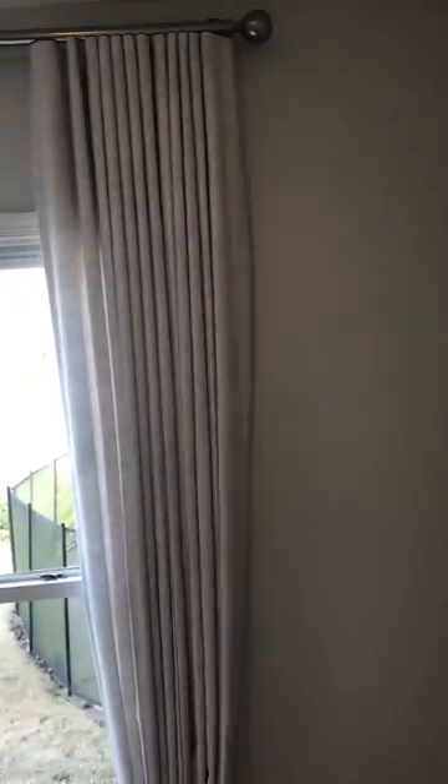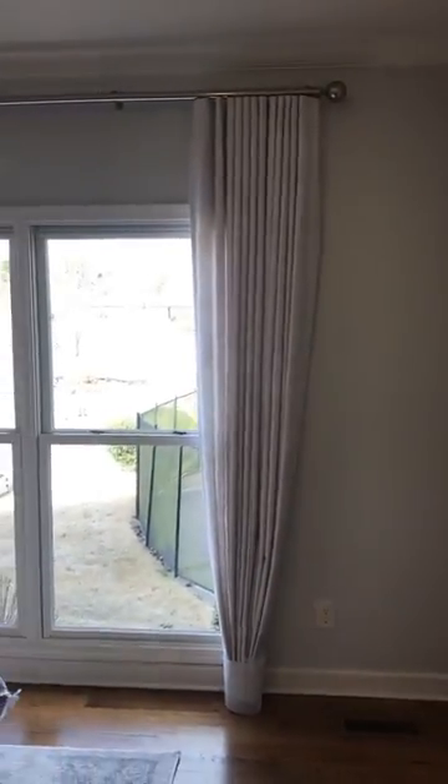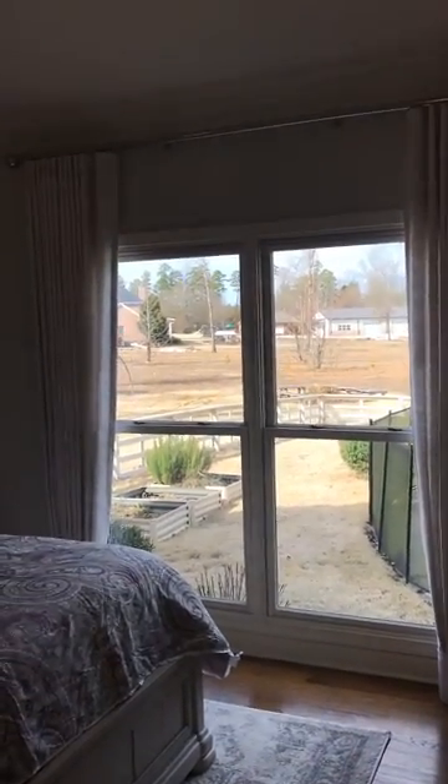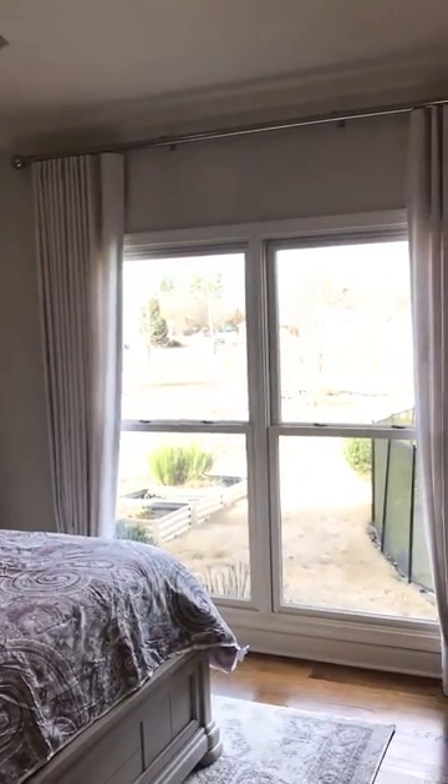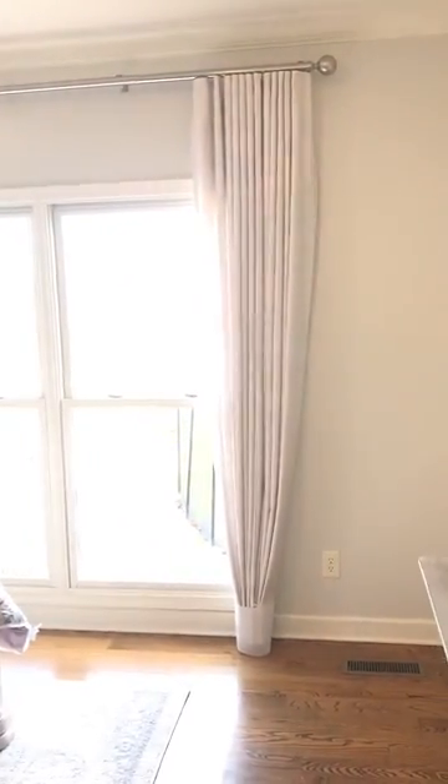Here's a full view of these beautiful ripple fold draperies in this bedroom with the Lucia finial from Horizon Window Fashions. Very good look — they'll fully close and be smooth and operable for the rest of the time.